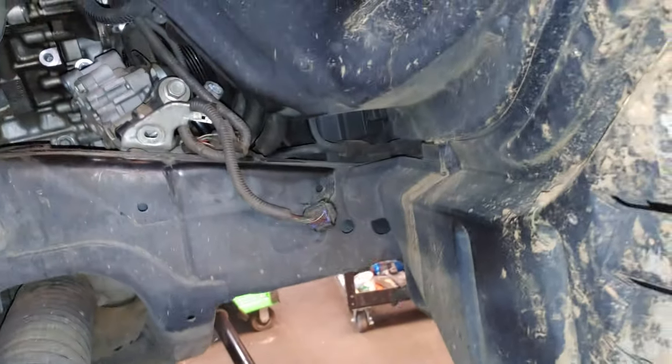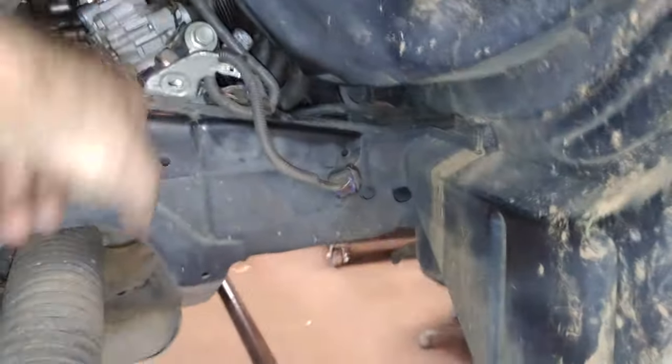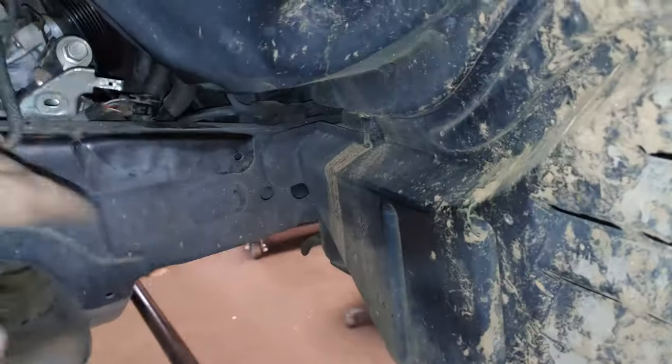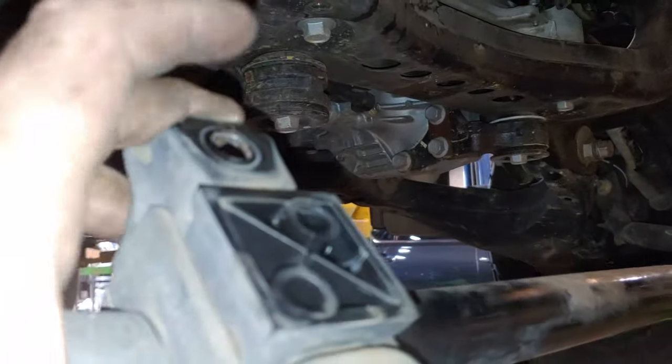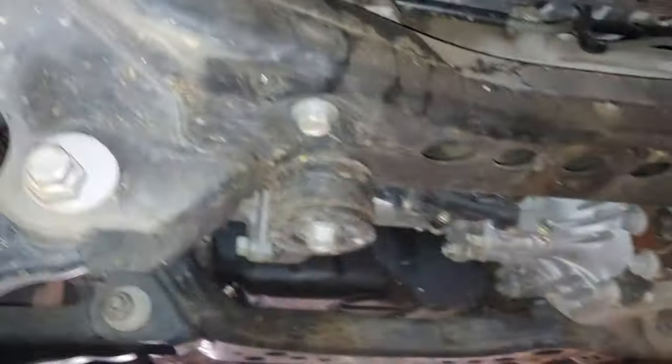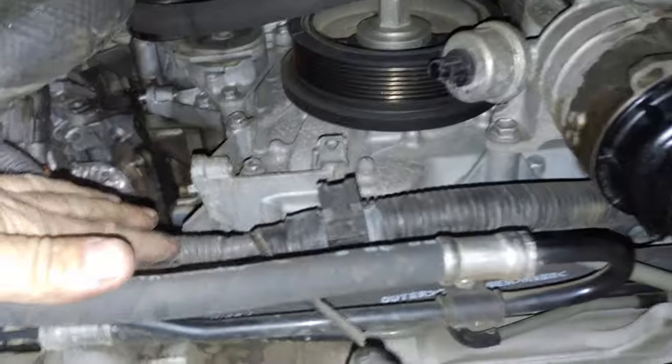First thing, get this cover out of the way — it'll come out with it. Just pop these five clips holding it in and get that out of the way. I took this connector off and unconnected it so I have room to move things around. Then take the undershield off — it goes right here. You can take the sway bar loose right here, and this is going to be where the alternator comes out.